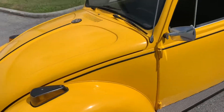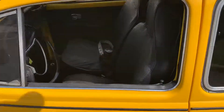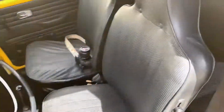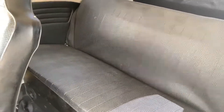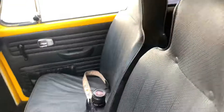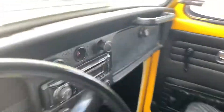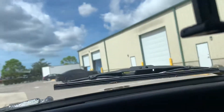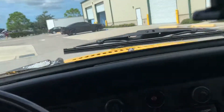Definitely a fun little car to be cruising around in. Let's take a peek at the interior. As you would anticipate, it's also a black interior — no rips, no holes. The upholstery looks fantastic and it's pretty comfy actually. I'm a bigger dude and I fit in this — I'm 6'2".